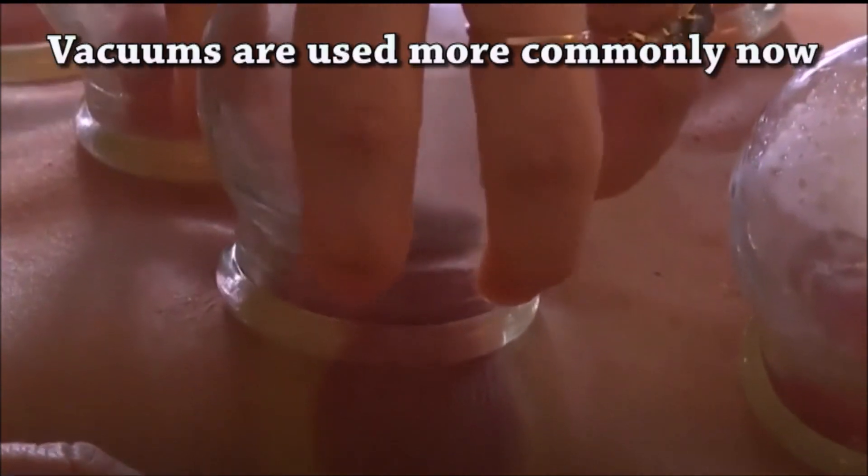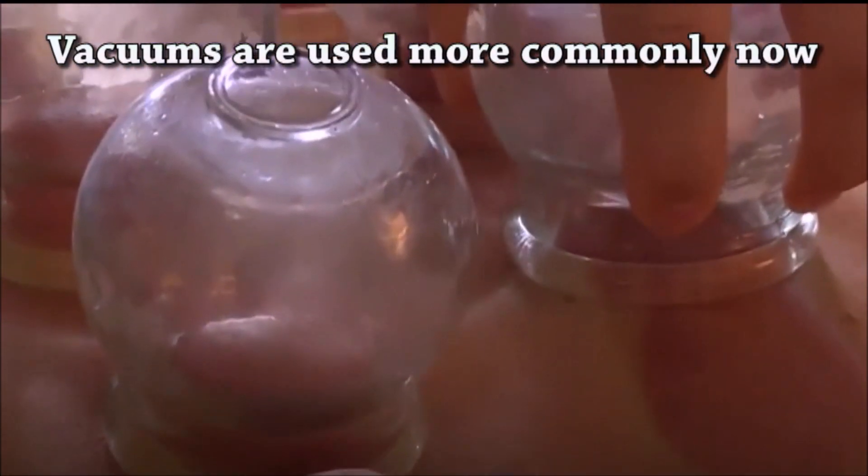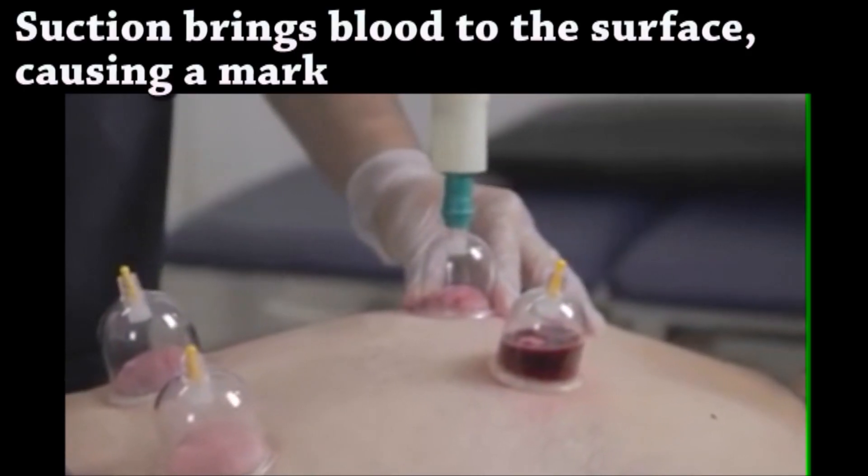So the basic concept is that heat creates suction, and that suction draws blood to the muscles in the back and helps repair them after a heavy workout.